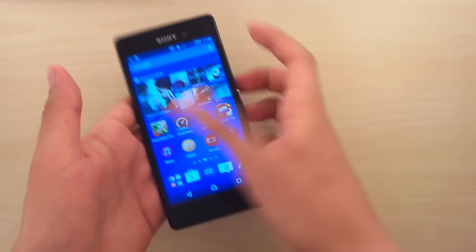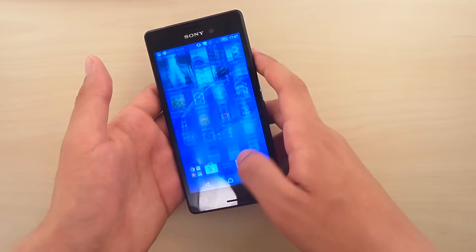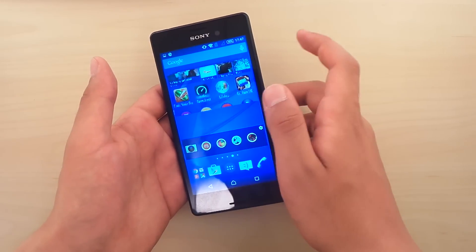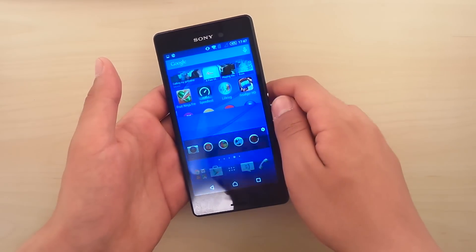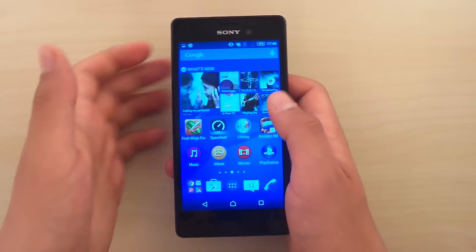So that was the way to take a screenshot. Let's have a look at the screenshot and see how it looks. There it is, right on the home screen. And here, this is actually a photo.